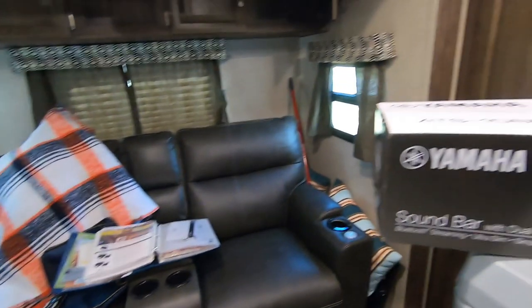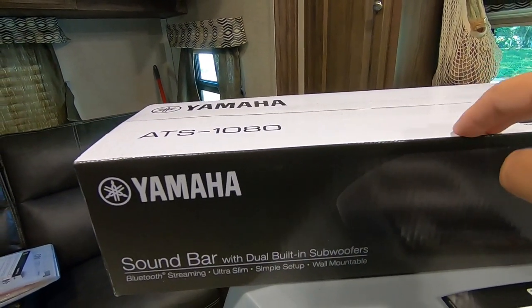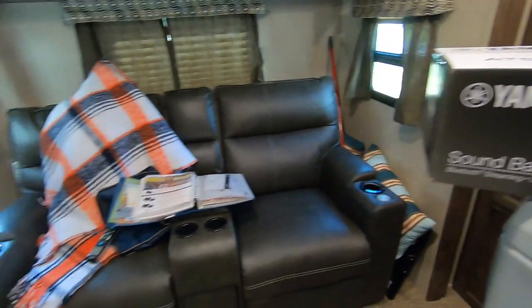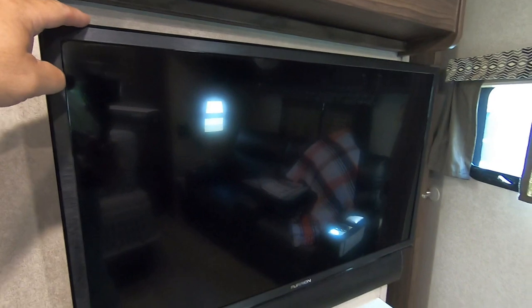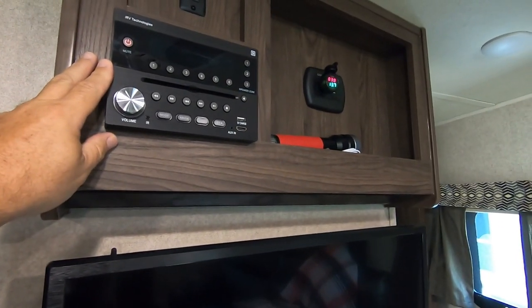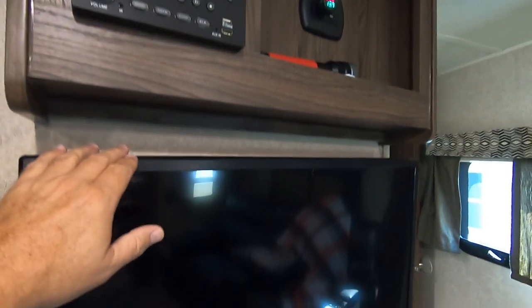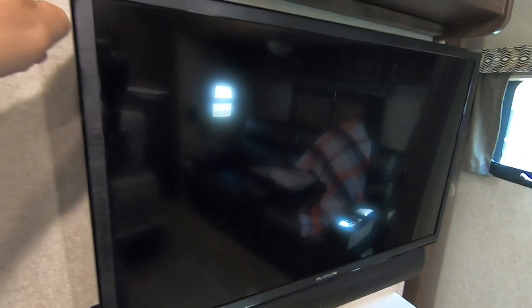The problem is the new sound bar is AC powered — shore powered, house powered. So what I'm going to do, and something we have to consider, is it probably won't be able to feed it through the radio anymore. There'll be a direct connect to the TV to provide sound off the TV. The speakers and reception on this are so lousy that we really don't use it as a radio — mostly just a DVD player to feed image to the TV, which it'll still do. But we'll hook the new sound bar to the TV.